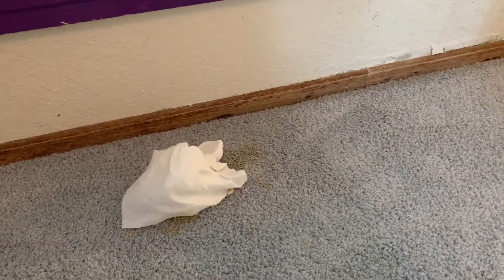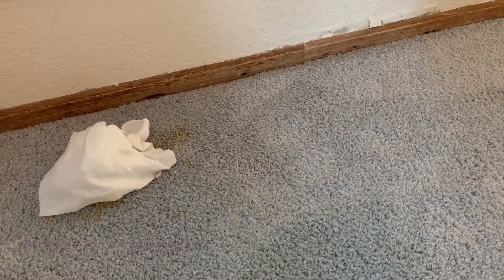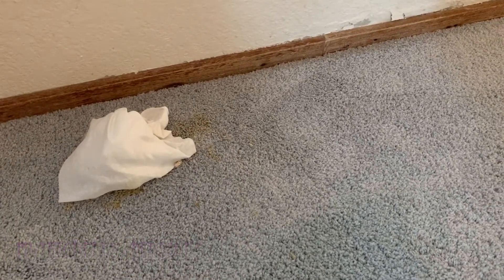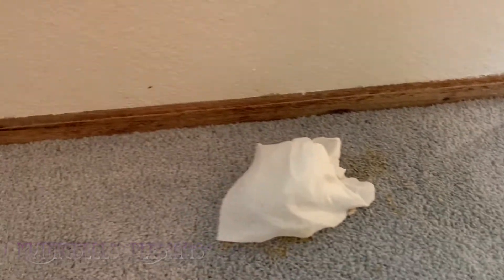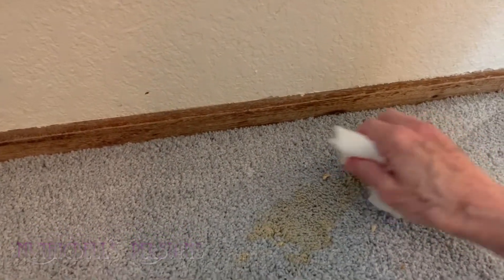It is a SmartStrand Mohawk carpet, and it's their new Silk line, which means it's a little thicker and a little bit softer. It is supposed to be easy to clean up — well, it has proven to be quite easy actually.